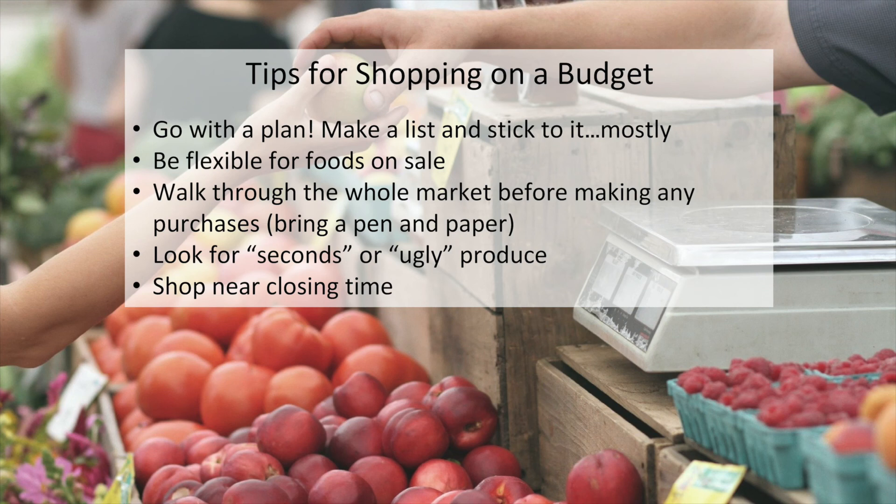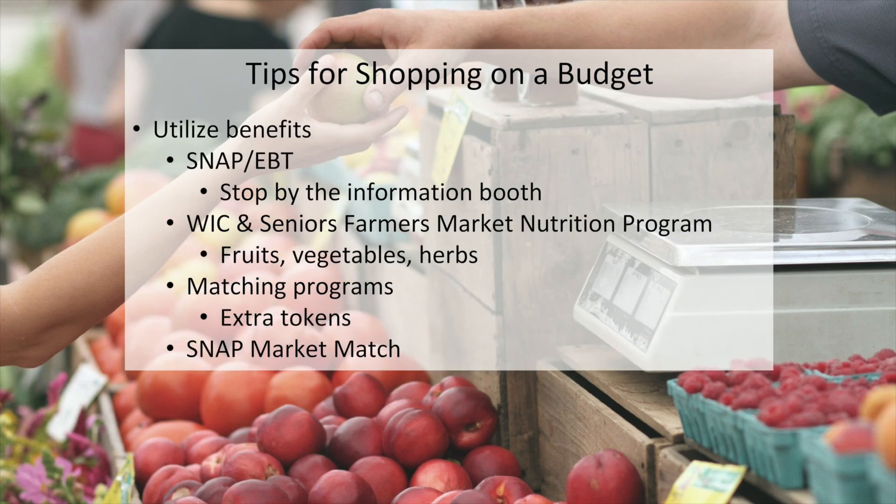Finally, shop towards market closing time — vendors often discount their produce near the end of the market because they're trying to sell everything. Many farmer's market vendors accept SNAP or EBT for payment. Stop by the information booth at your farmer's market to swipe your card and get tokens to spend on eligible items. There is also a WIC Farmer's Market Nutrition Program and a Senior Farmer's Market Nutrition Program — these programs can help you purchase fruits, vegetables, and herbs at the market. Some markets have matching or incentive programs that provide extra tokens to buy fresh produce. SNAP Market Match is a type of matching program that is a statewide program and has replaced Fresh Bucks at many markets. Check out the links next to this video for more information about these resources.